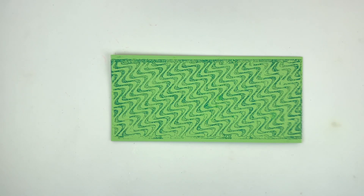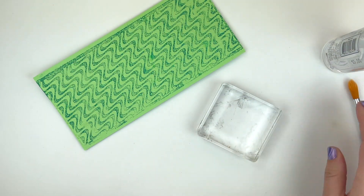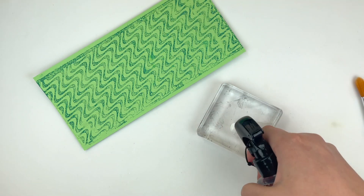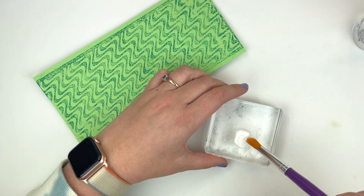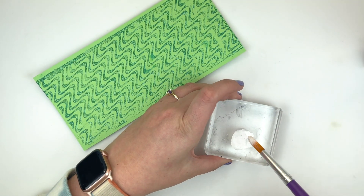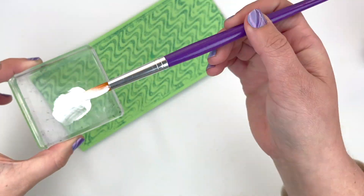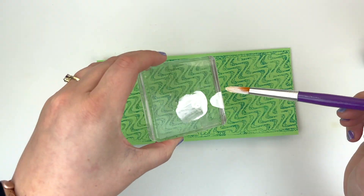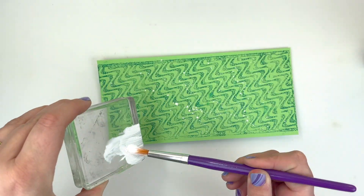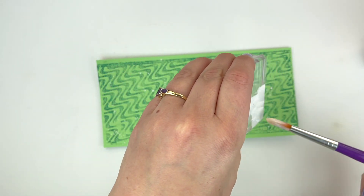I wanted it to have kind of a flowy feel, so that's why I used distress oxide. I sprayed it knowing that it wouldn't have perfect coverage but would be a more fluid-looking coverage of ink, and that would match perfectly well with some splatter. So I have put some white acrylic paint onto a block, sprayed it with water, and I'm just using it to splatter all over my background.